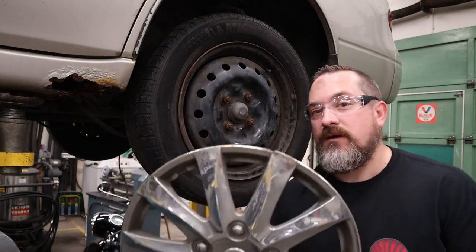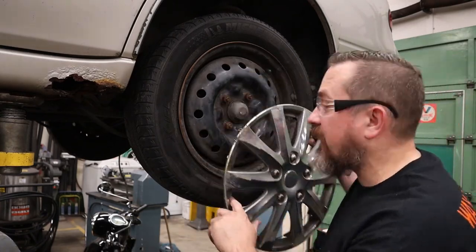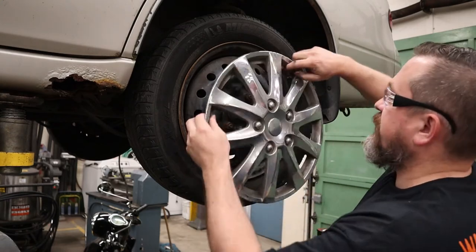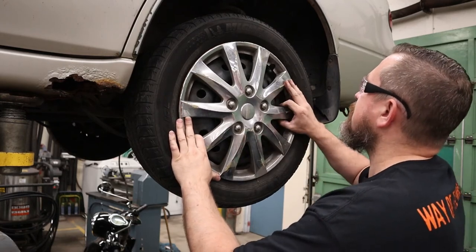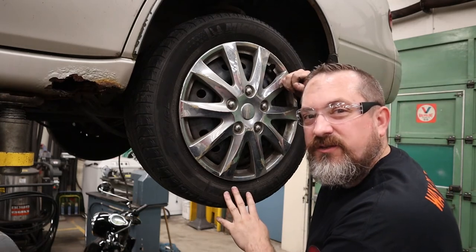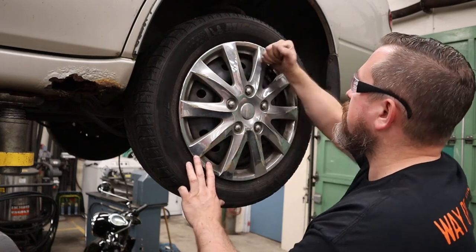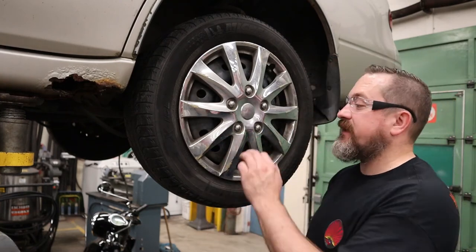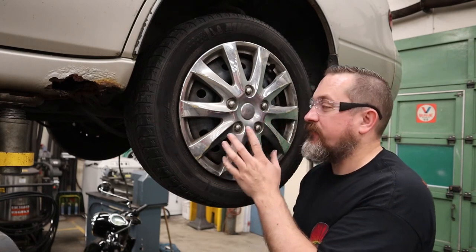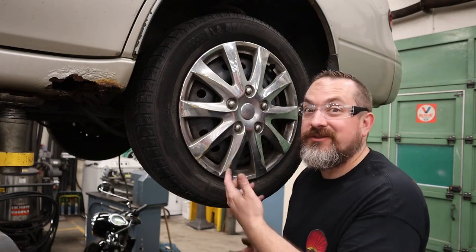Don't forget your hubcaps. Most hubcaps just go on by finding the little hole in the side for your valve stem — line that notch up with the valve stem, then use the soft cushioned part of your hand and a couple of taps to seat it. Note that some hubcaps are trapped hubcaps, which have holes designed for you to put the lug nuts through the hubcap and tighten the wheel that way — check for that before you start tightening your wheels, otherwise you'll have to take them all off and redo them.